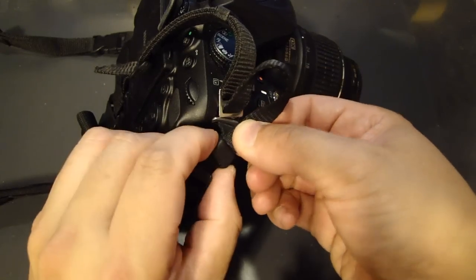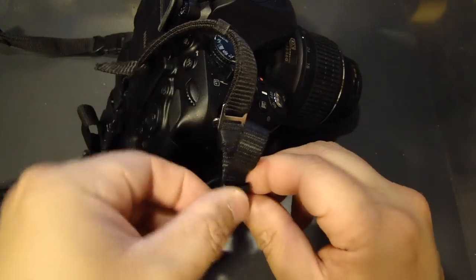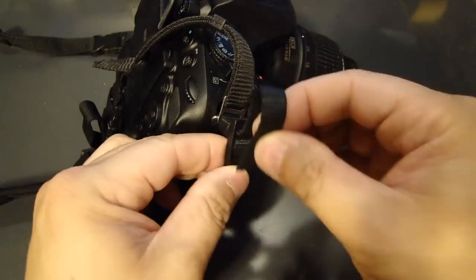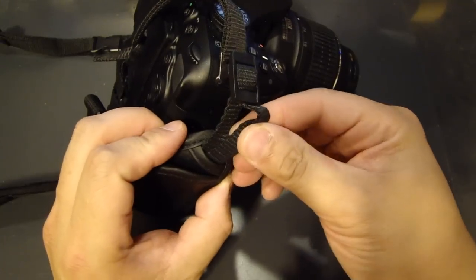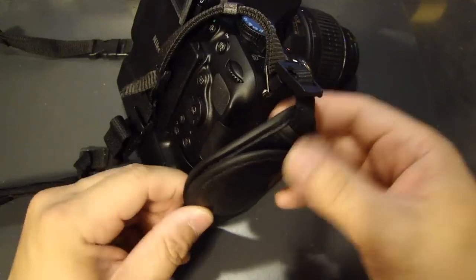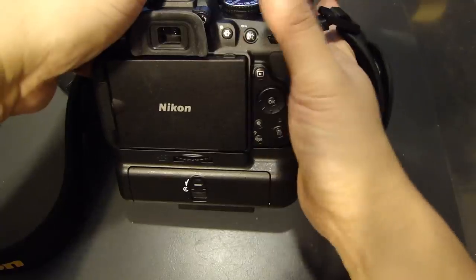Feed the strap into the ring and then onto the hand strap ring at the bottom part. Feed it over here and put the extra into this opening. You can slide this up and down a bit to get it centered. If you need to make more adjustments you can. So now that this is installed, here's what it looks like.